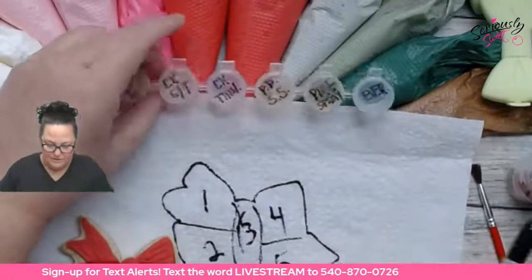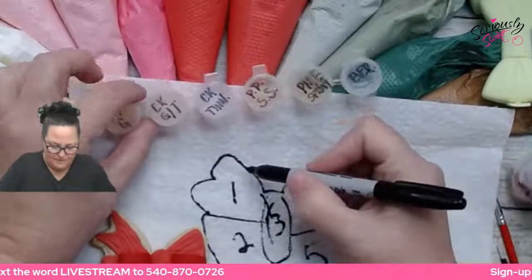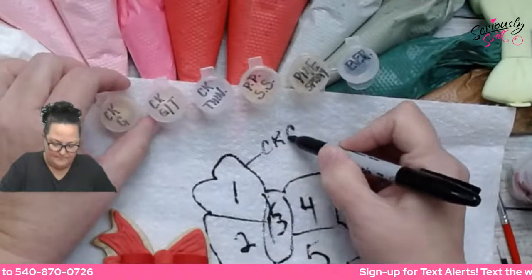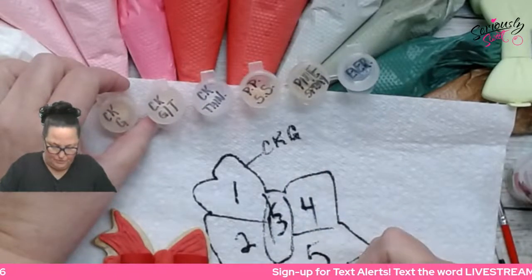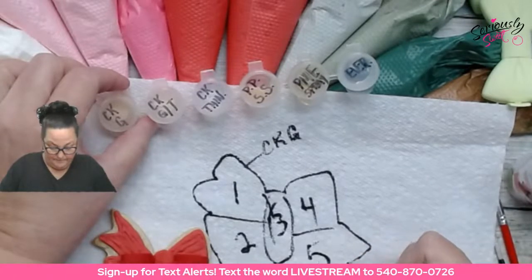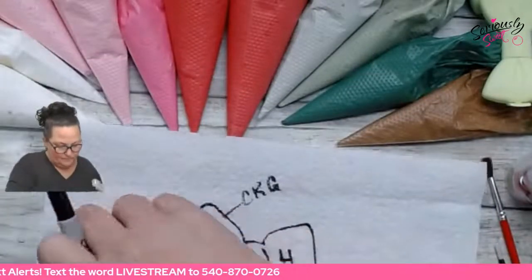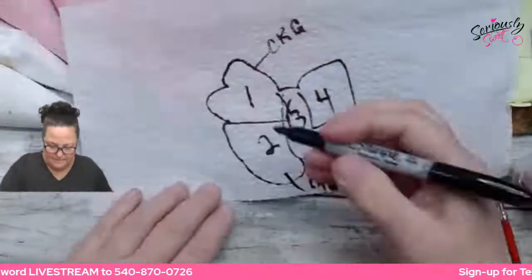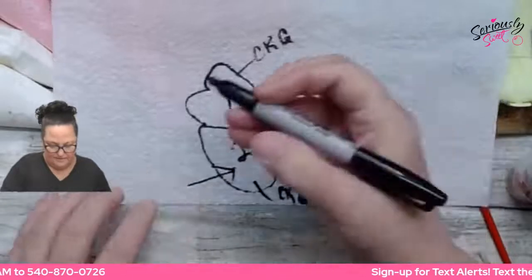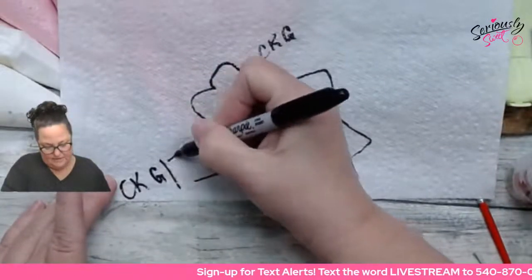Section one is going to be the CK Glaze. Section two, we're going to do the CK Glaze and thinner. Section three is labeled for Poppy Paint Super Shine.